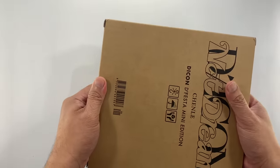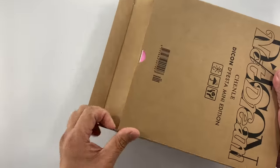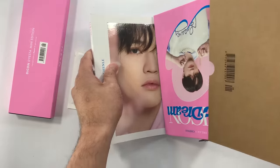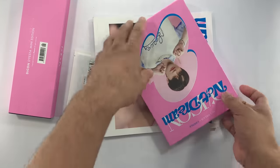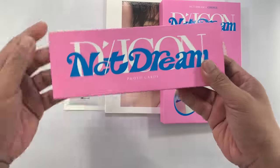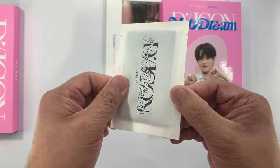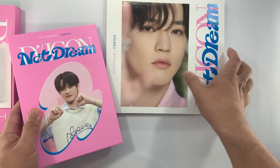So let's open this up. This merchandise comes with 100 photo cards, a random lenticular photo card, another plastic card, a binder, and a photo book. So this is the box for the 100 photo cards. I believe this is the random photo cards, and then this is the binder, and then the photo book.